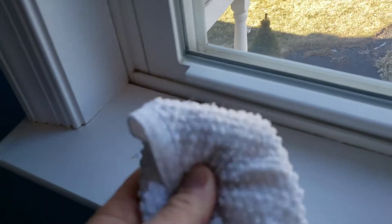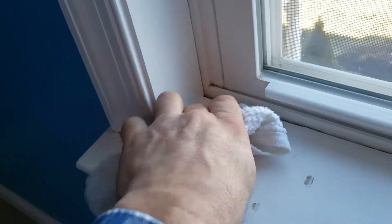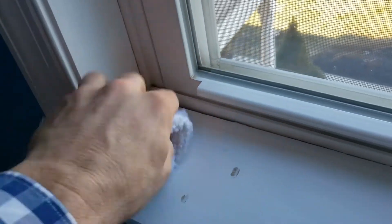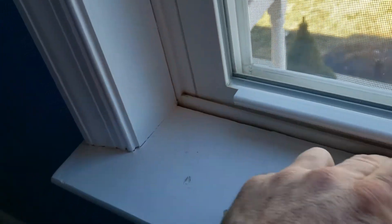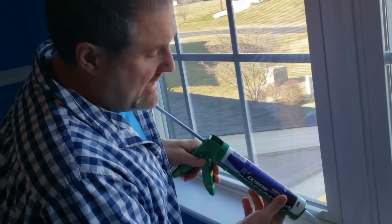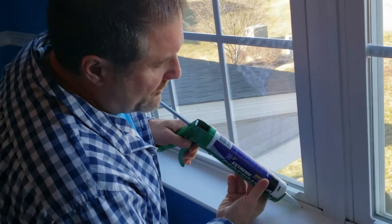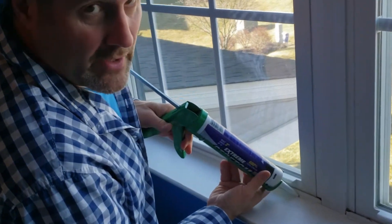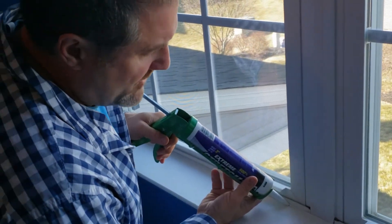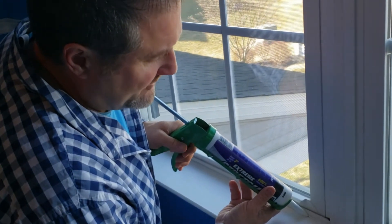What you want to do next is get yourself a damp cloth and wipe out any dust from the area you're willing to seal. Because if your house is like mine, it never seems to be free of dust. Then put your caulking gun in at a 45-degree angle, and you'll learn how hard to squeeze and how fast to go based on the size of the bead you want to put.